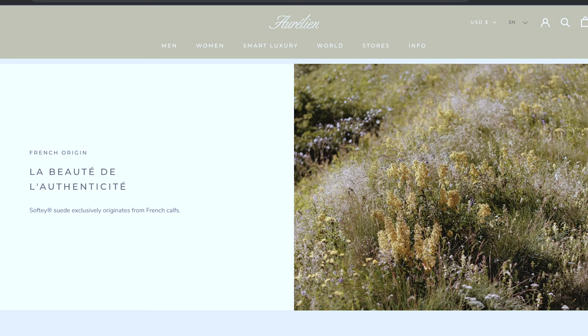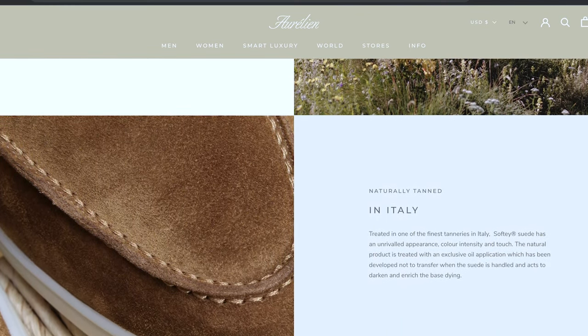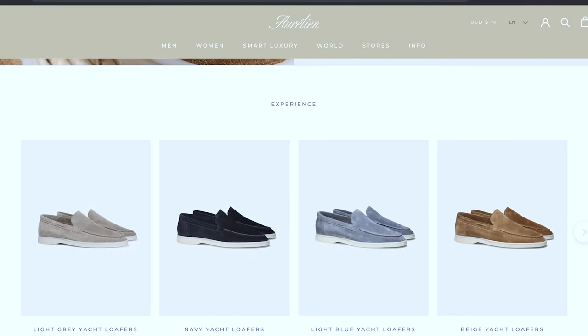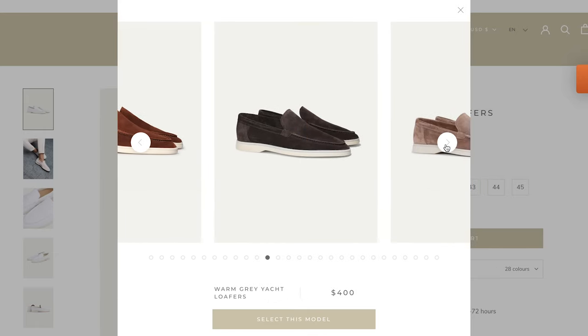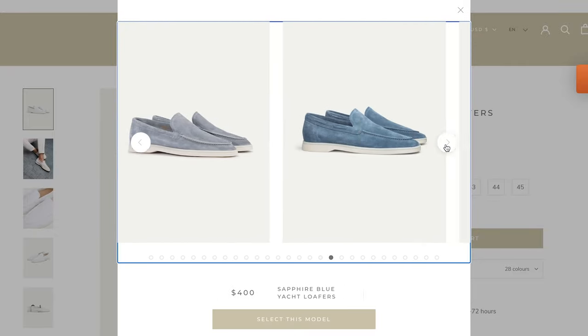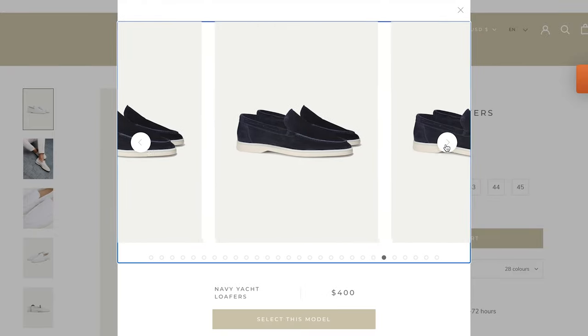The suede is also exclusively treated with specific oils which are developed to easily transfer into the suede, so when they're dyed to get different colors — you can get 23 different colors on their website — it's meant to keep the integrity and softness and luster of the suede without any dye leaks or transfer issues in the process.